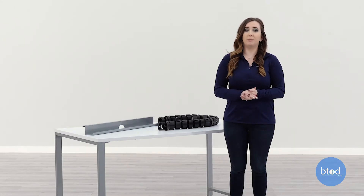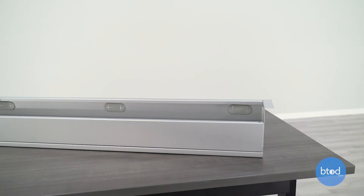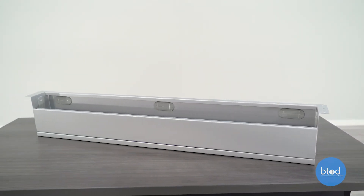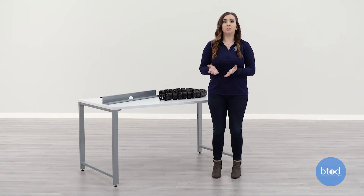You do not want to get a wire management tray or box that is larger than the width of your desk. Check the dimensions of the tray or box to make sure that it fits underneath your desk. Be sure to check the thickness of your desk surface along with the screw size provided with the wire management.